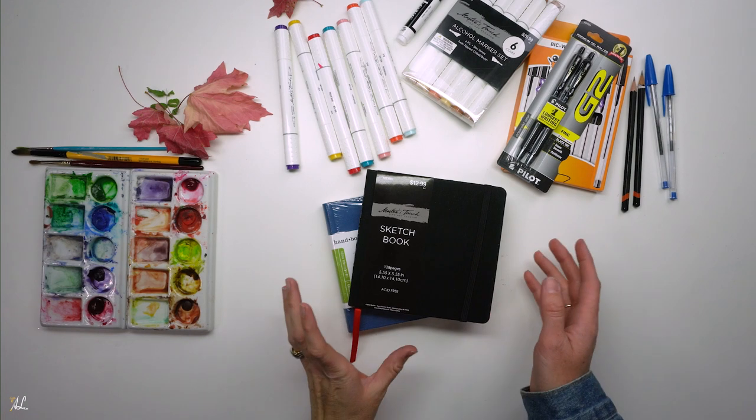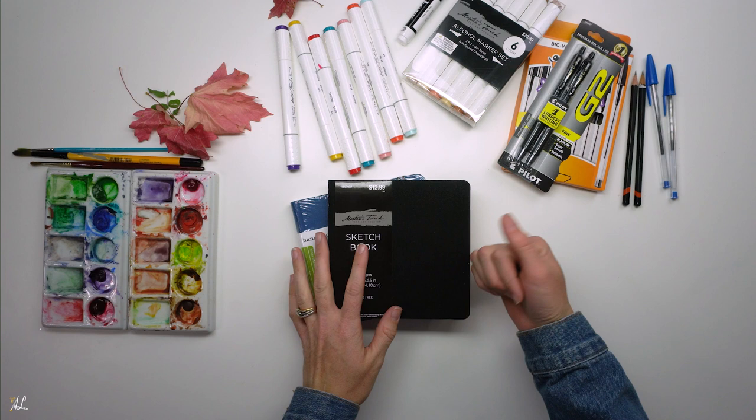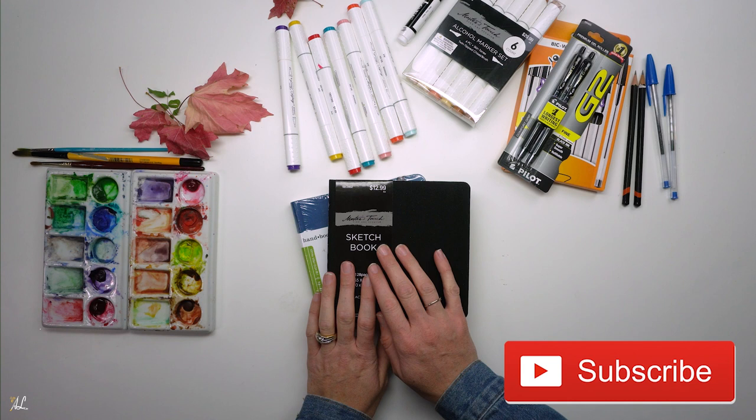I recently bought two new sketchbooks and I want to take you with me to see how I get started. Hello everyone, I'm Elisa and if you're new here, welcome. And if you're not, I'm so happy to have you back and I want to take you along with me on starting a new sketchbook.